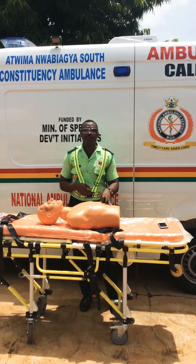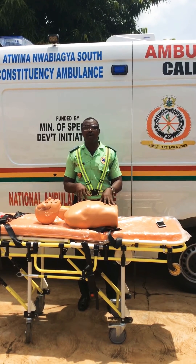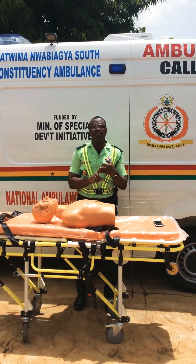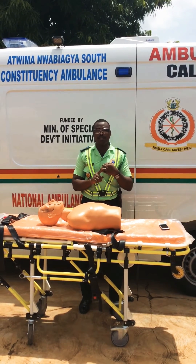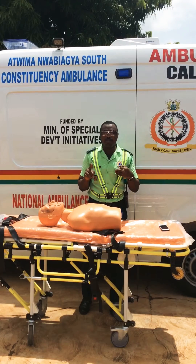Before we do the precordial thump, we need to look at three things. One, when we witness the person going off. Two, when the patient is pulseless. And three, when there is no AED available.